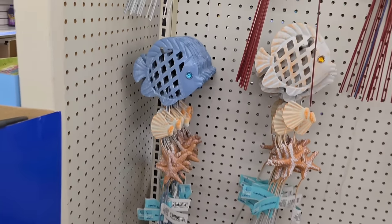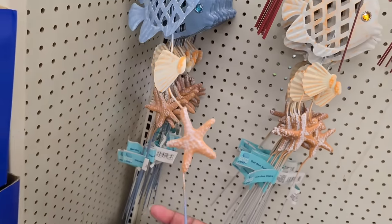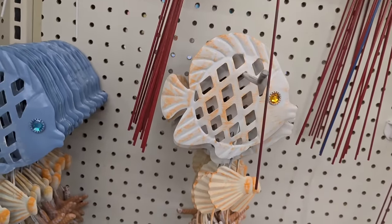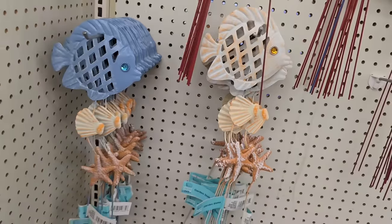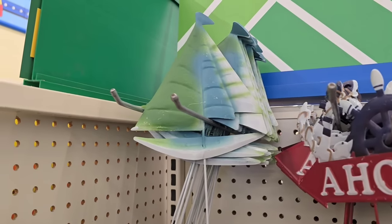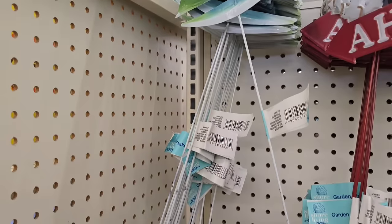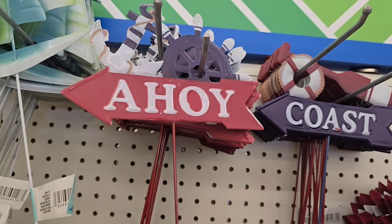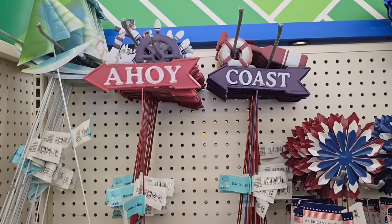I did see some summer items starting to come out — I don't recall seeing this in the Shore Collection last year. They have stakes with fish, seashells, and a little starfish, which are great for yard displays. They also have a sailboat stake, and they have red, white, and blue 'Ahoy' and coast signs if you're going for a nautical beach theme.